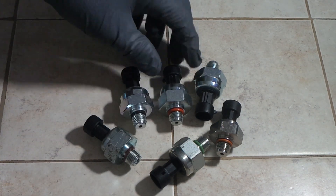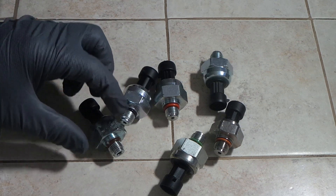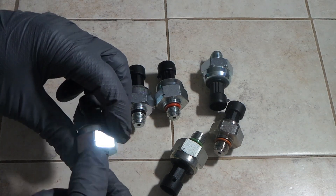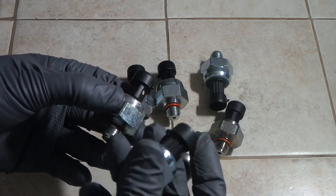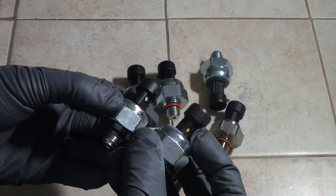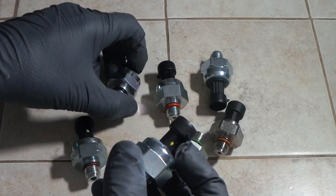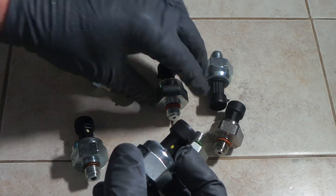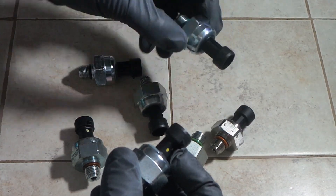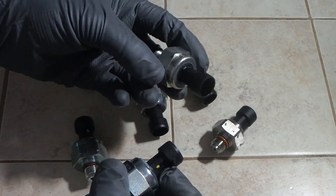The way you can tell has nothing to do with the shape of the sensor, the size, or the hole in the bottom — despite those being different on a lot of them. On a genuine Motorcraft sensor, you see that little paint spot right there? You'll see it on this one too. You're not going to find that on any of the knockoff ones. I guess they either haven't developed paint that lasts permanently, or just haven't caught on to that yet — but you're not going to see that little dollop of paint on any other sensor.